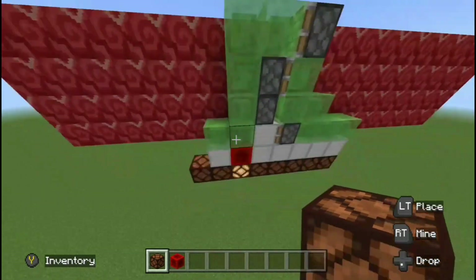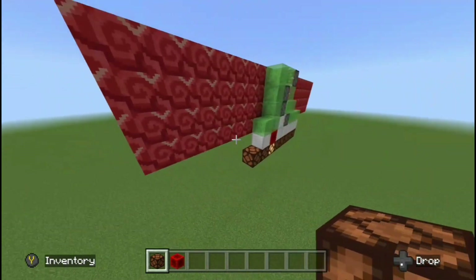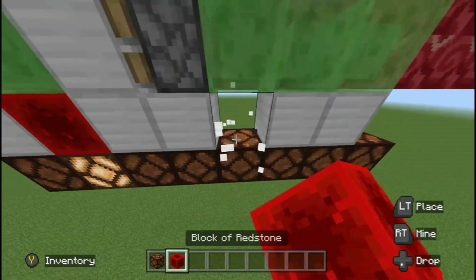With Redstone dust you can do that infinitely many times and it's easier to reset, and you're not having to use a certain amount of blocks for this to work. But as you can tell, if I just put a Redstone block at the bottom, it basically acts like it's shifting something when I move the flying machine left or right.